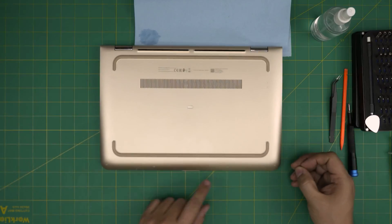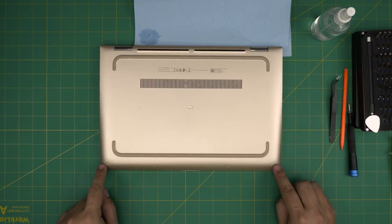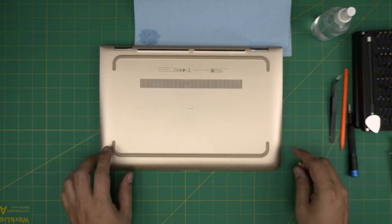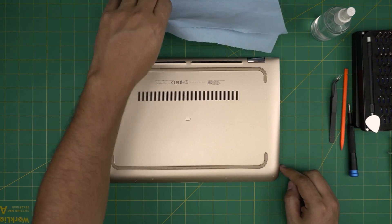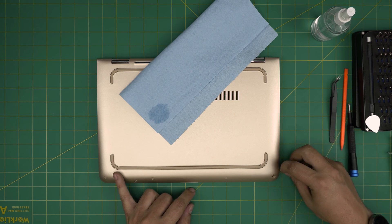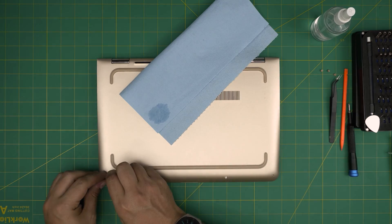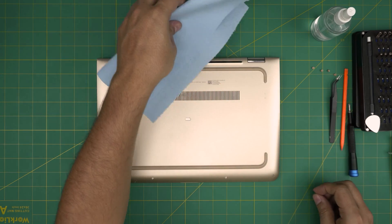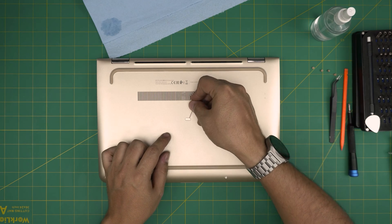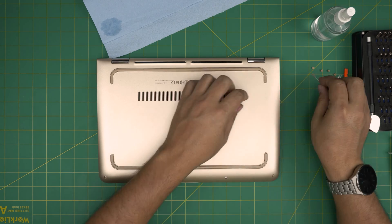Use the needle first to remove the rubber legs on the front of the laptop. The corner rubber legs are the same size, and the middle ones are the same size — don't mix them up. Stick the needle in and bring it up and forward. Once you remove the rubber foot on the front, you also want to remove the cover in the middle.